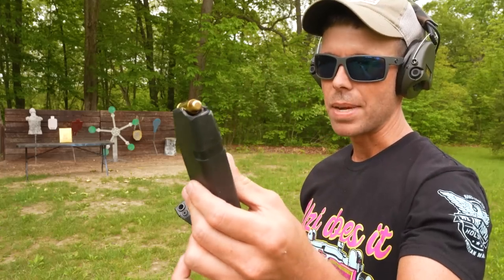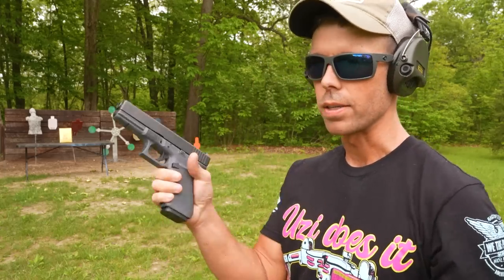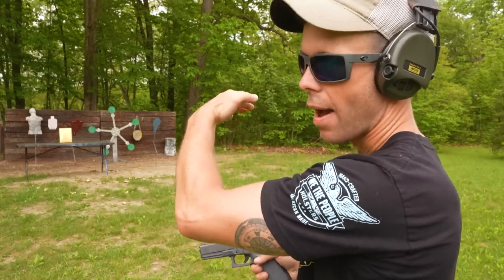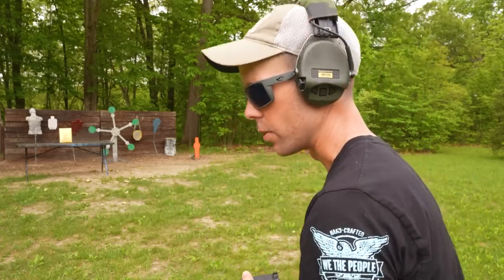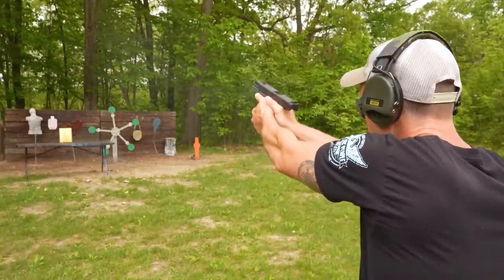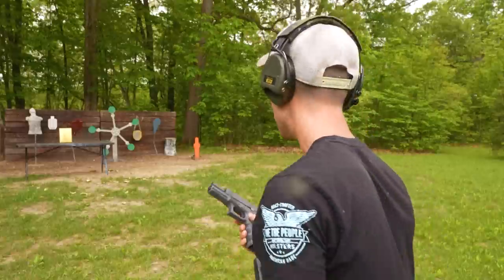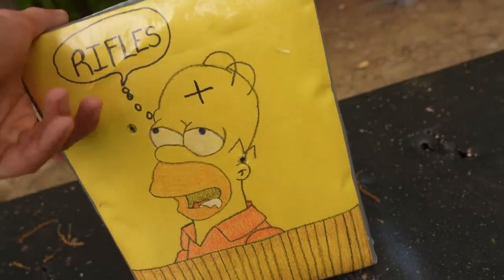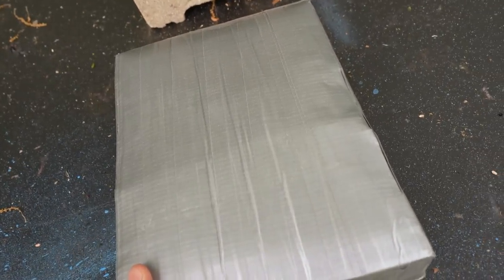Let's go ahead and try the 10mm. This is a very powerful handgun round, and we're shooting it out of the Glock 20. I'm going to try to keep these on the top half, and when we get to the rifles, we'll put those on the bottom. Looks like it went right in his ear hole. 10mm hit right there, just above his ear, and we don't even have a bulge. That's a good sign, because on the last one I think the 10mm did significantly more damage. So we're on the right track.